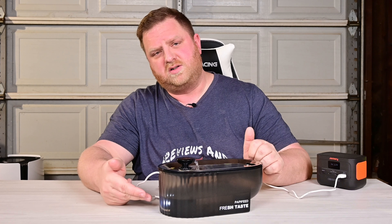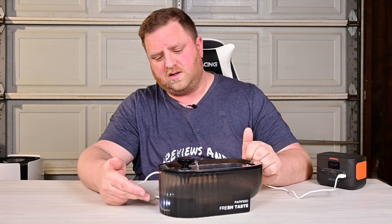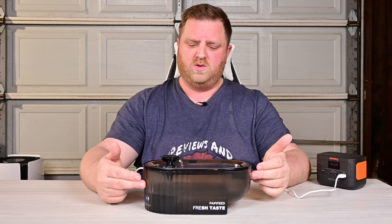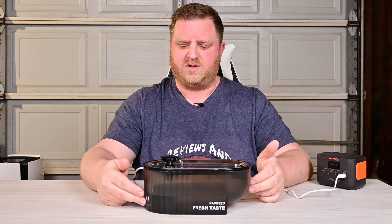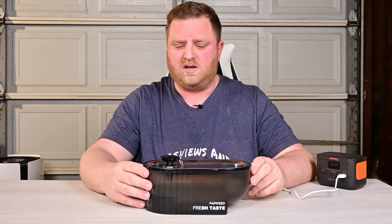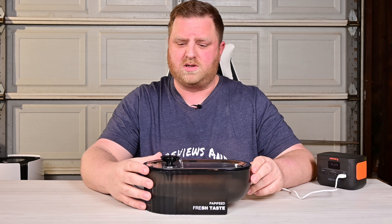There we go. And as you can see, it starts pumping right away. It does have a little light in here so you can easily see the water level, whether it be nighttime, daytime, whatever. And they do have a couple different options as far as colors go on this. Overall, it does what it's supposed to do. It's probably the most budget-friendly one out there, with that stipulation in regards to the filters right now.